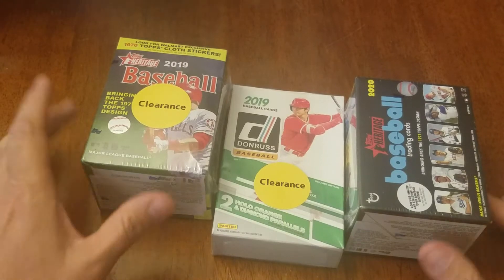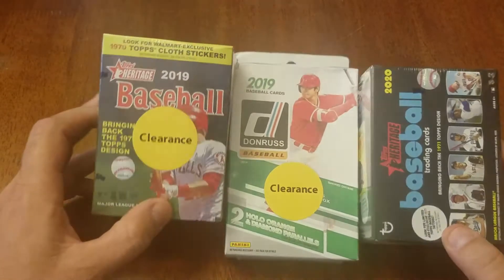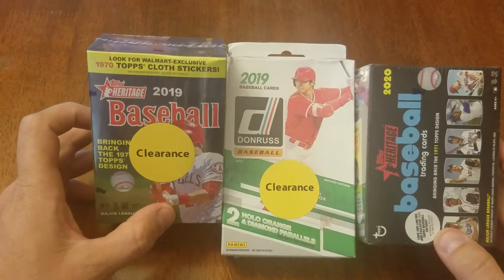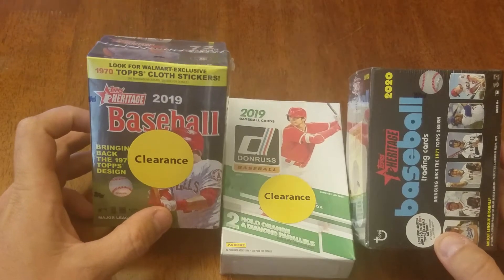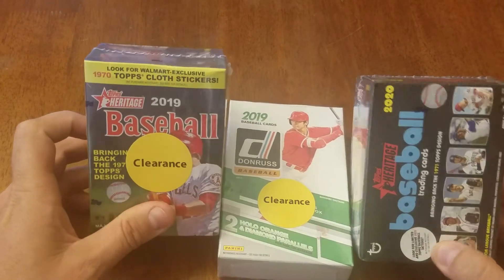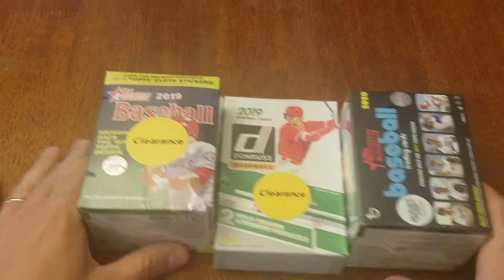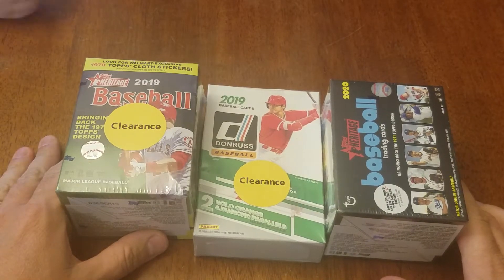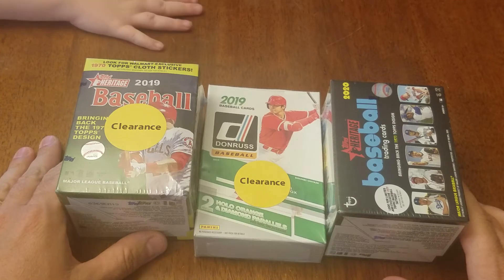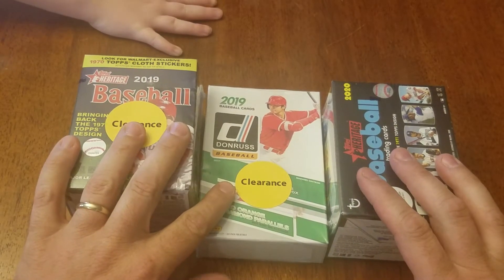Why aren't we doing these cards? We got us some 2019 Heritage, 2020 Heritage, and some 2019 Donruss. We had to make a trip to Walmart for just the essentials, and yes, to us this is essential baseball cards. So we'll see what we can get out of these — hopefully get a Nolan Ryan autograph maybe out of all three of them. What do you think?